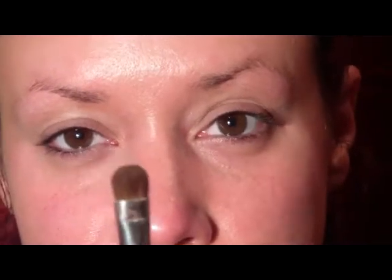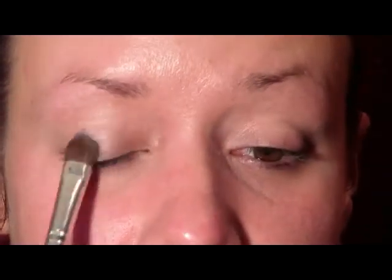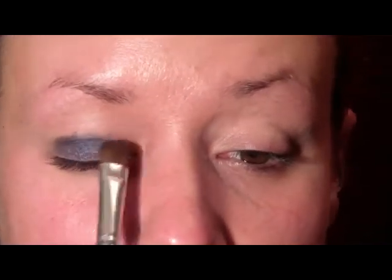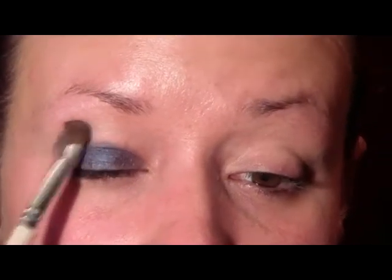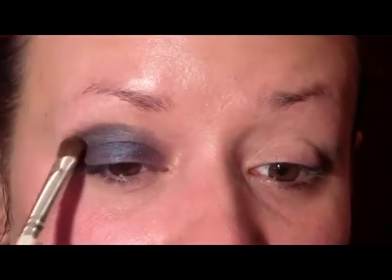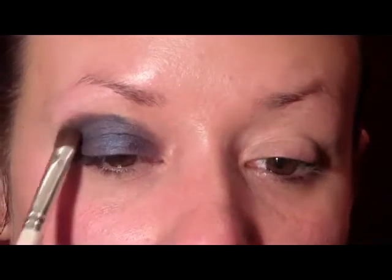I'm going to start out with a flat stiff shader brush and use a Makeup Forever color — a dark, really dark shimmery blue. I'm just going to start applying that to the lid, pressing the brush so none of the color falls out, then bring it up into the crease and just a little bit higher than the crease. I'll also put some of that color on the tip of the brush and run it along the lower lash line.